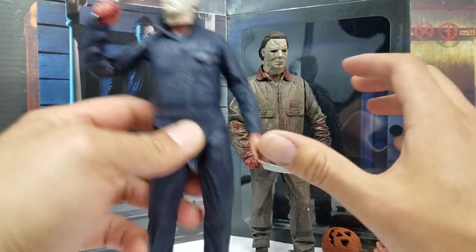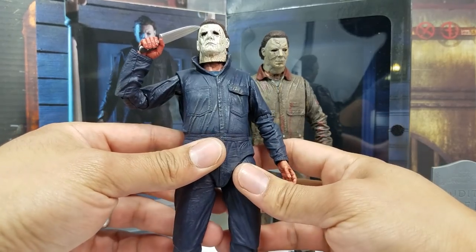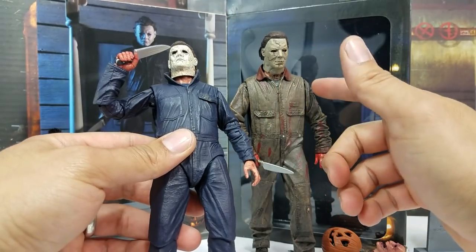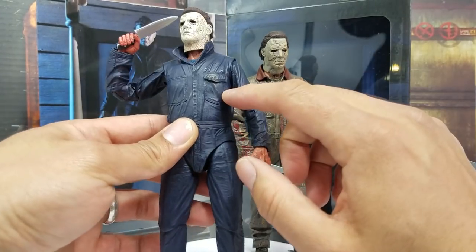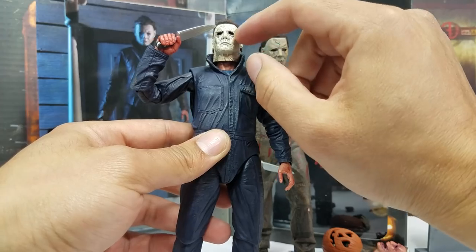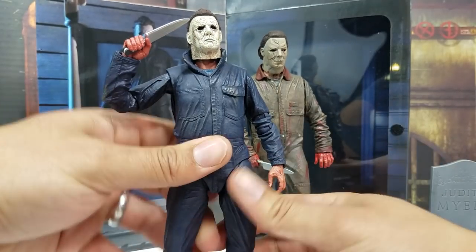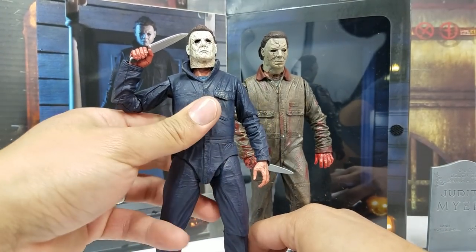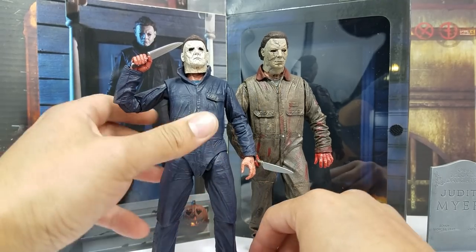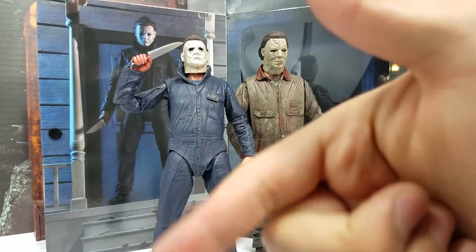The long one-piece suit is very similar between old and new — a customizer could repaint it to the darker grayish-brown and it would look great. Solid figure overall — I'm so happy to have this. The Mesco version is a pocket-breaker, but this NECA one is a fraction of the cost, so it's finally nice to get this updated into the NECA collection. Hope you guys enjoyed the video — hit subscribe if you're new, and we'll see you on the next one!